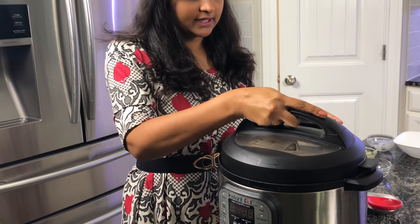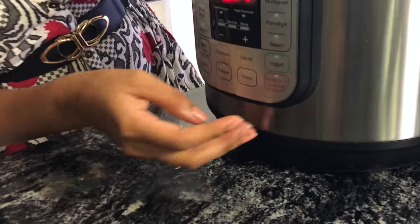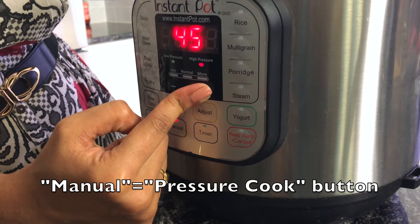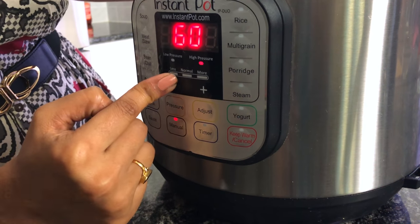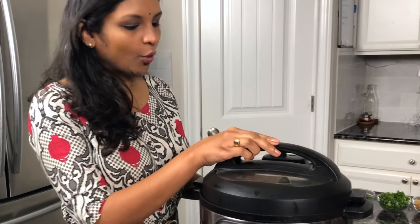Now close the lid and turn off sauté mode. Turn on manual and set it to 1 hour. Make sure the whistle is in sealing mode. I have let the pressure release naturally, and now I'm going to open the lid.